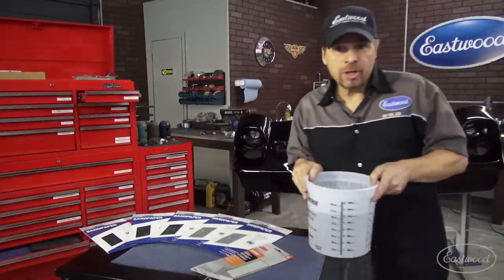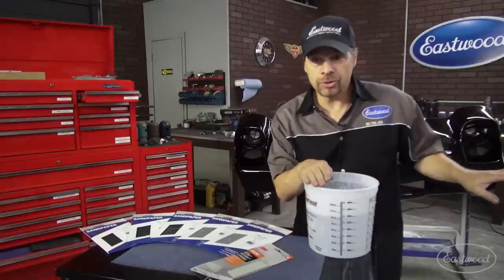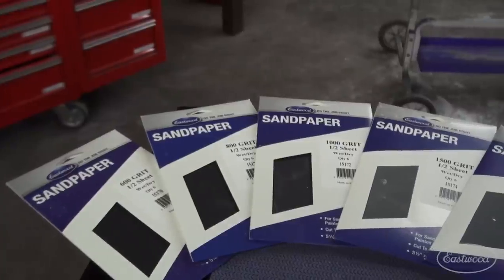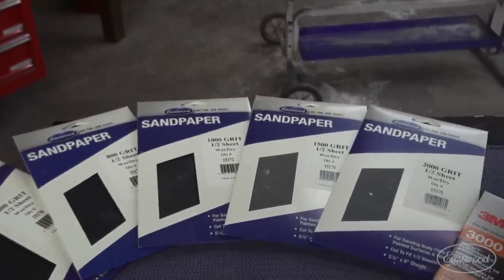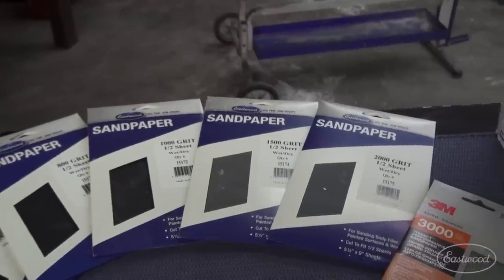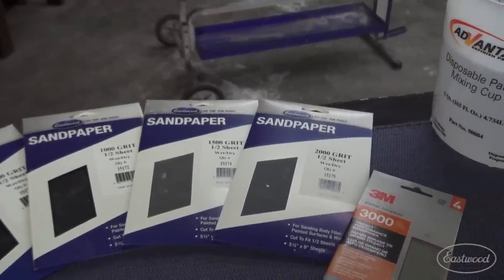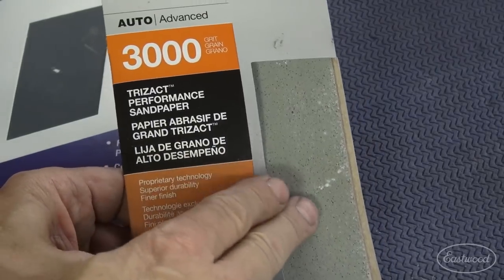Now, to do this job, we're going to be using a combination of Eastwood sandpapers and the Norton Liquid Ice Buffing System. We'll get to the Norton System later, but I wanted to show you these sandpapers. These come in convenient packs of six sheets, so you don't have to buy a whole expensive sleeve of paper, and they range from 600 grit all the way up to 2,000, and then we go to a 3,000 Trisact paper. Now, Trisact is really interesting technology.